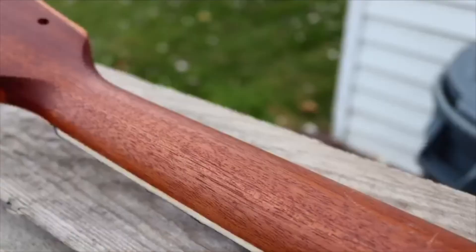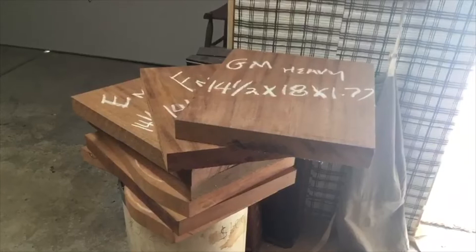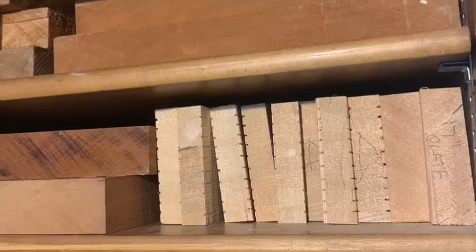This is mahogany. I use it to make guitars. It's a beautiful tone wood — in fact, it's my favorite wood to work with. I cut these out of large planks that I find in warehouses and I store it in my tone wood shrine.